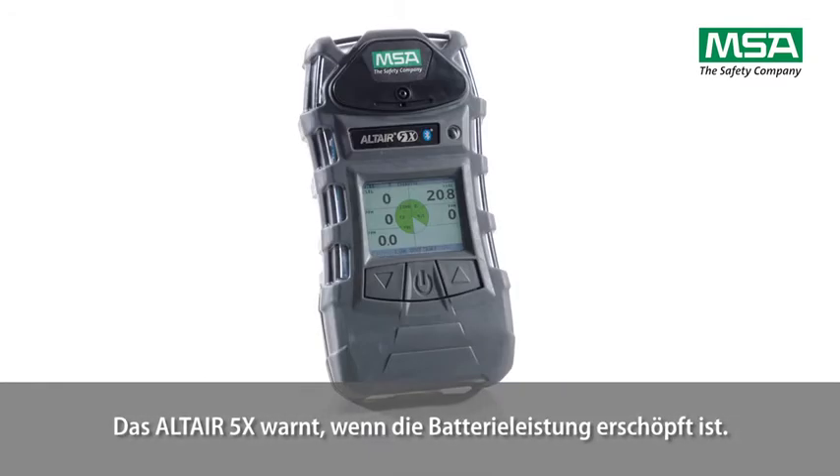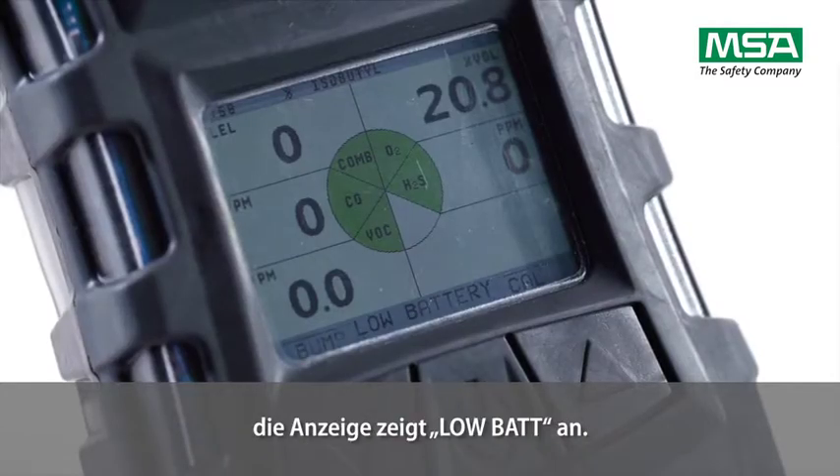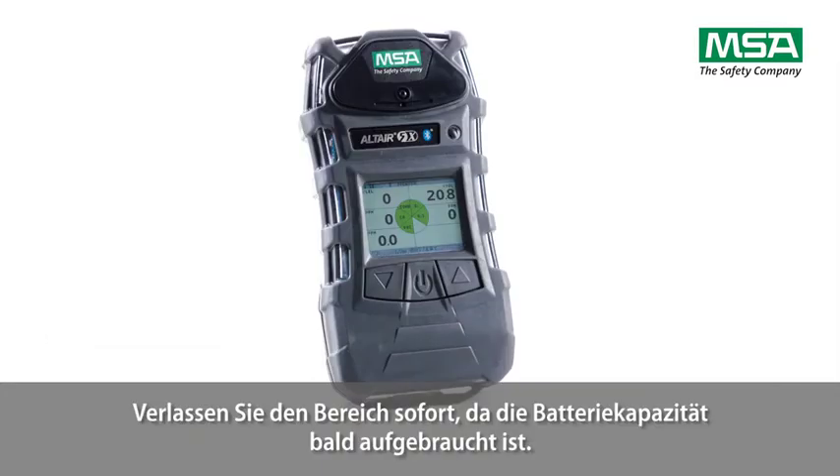When the Altair 5X goes into low battery warning, the battery life indicator flashes, an alarm sounds and alarm LEDs flash. The display shows low battery. Leave the area immediately as the end of battery life is approaching.